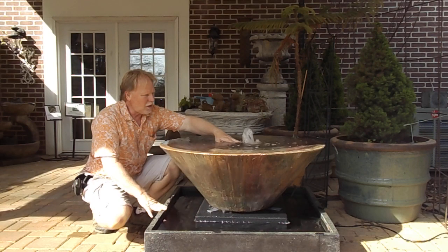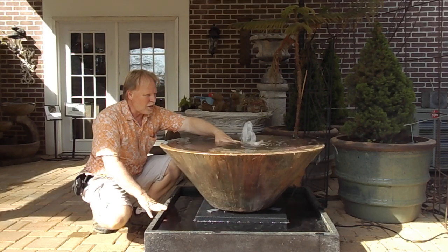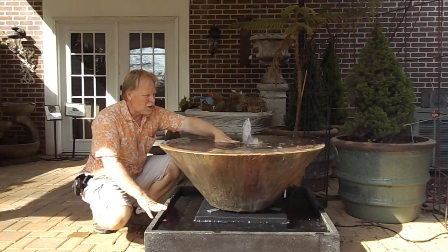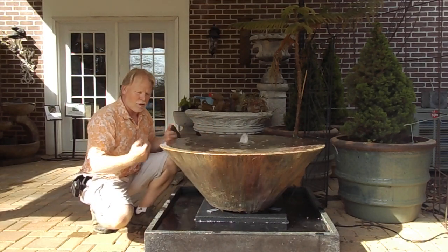Without increasing the flow of the water, we could increase the plume without actually increasing the flow. What you do is restrict that plume of water, giving it a little more pressure. You just have to make sure that you're at that spot where it doesn't flow outside of that.